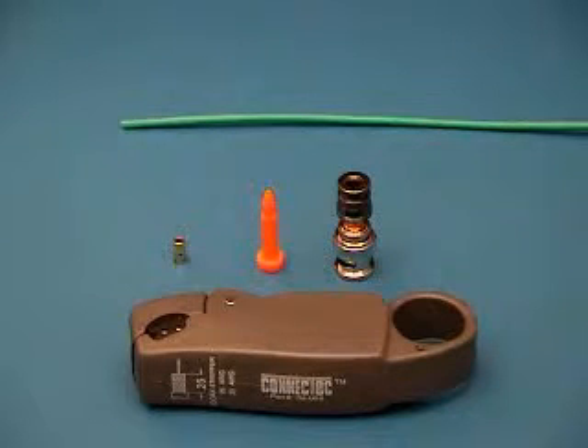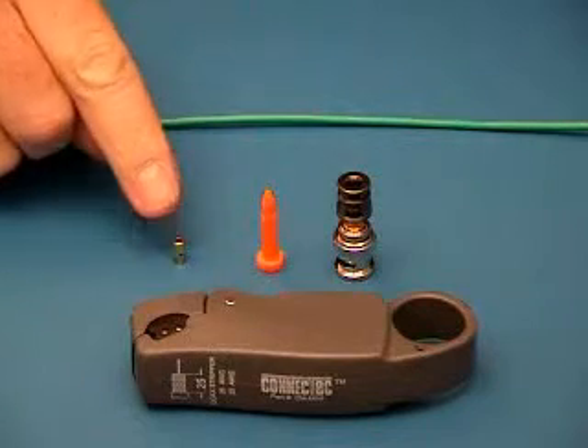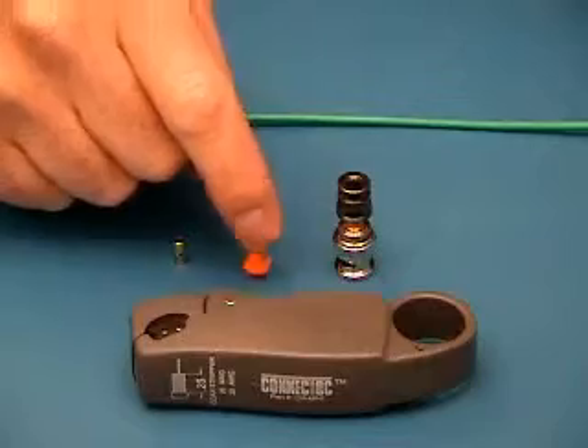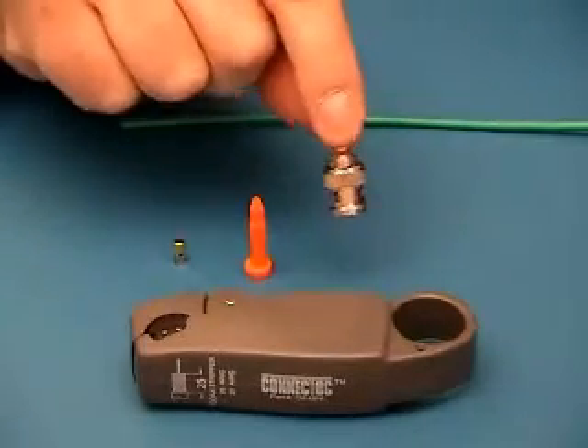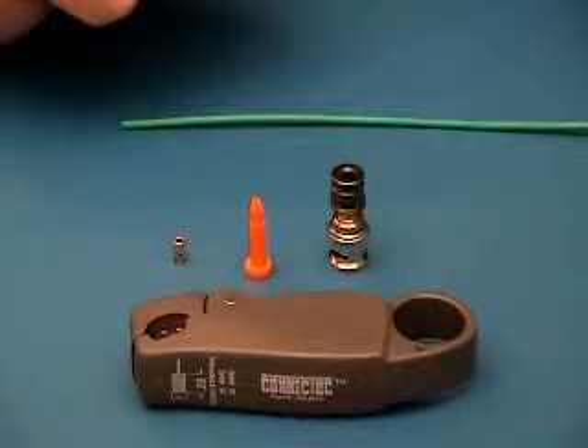You want to make sure you have the correct components of your connector before you start. You need to have a compression support ring, a pin holder with the pin inside, and also the connector body. The connector body and pin holder are both identified with an orange color to make sure it is for a 26 gauge stranded cable.